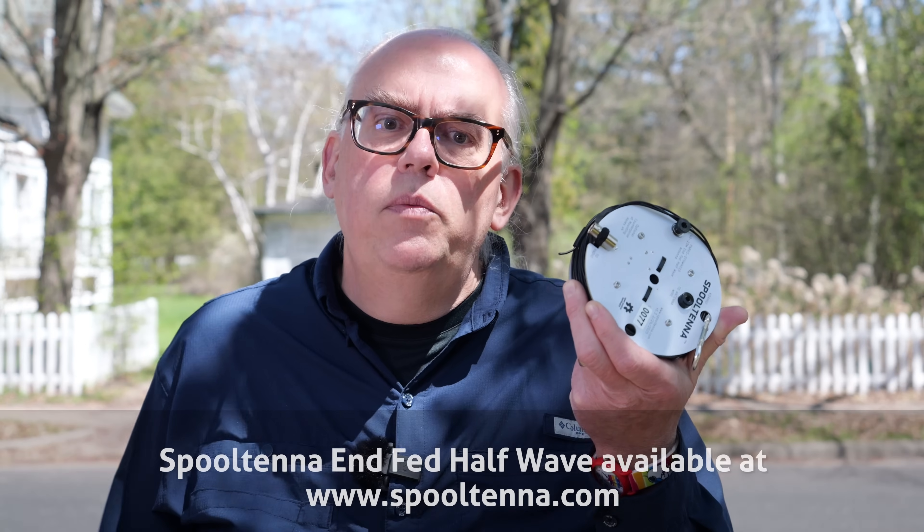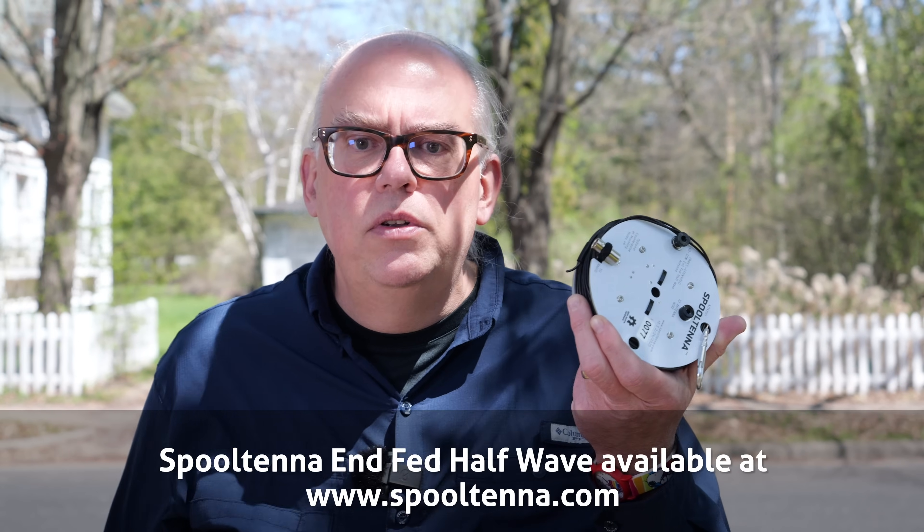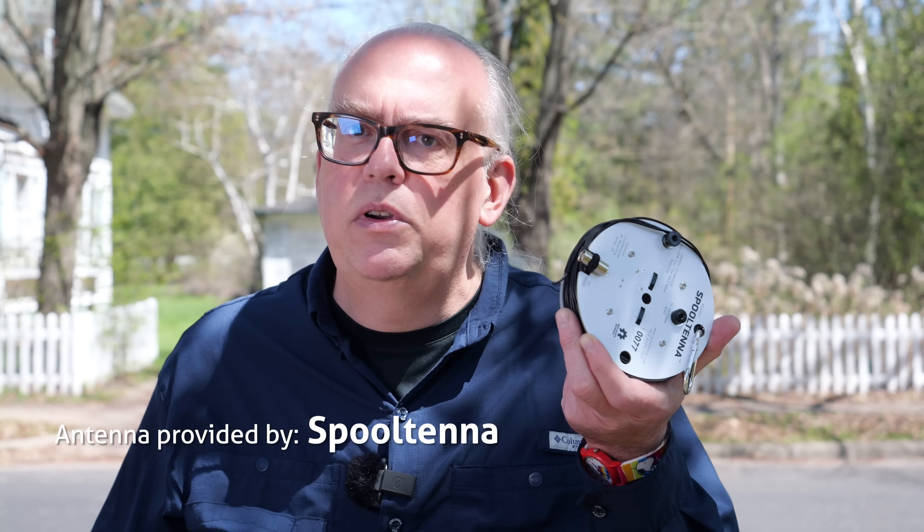Final words: this is a fully constructed NFED half-wave antenna built onto a spool for convenient deployment and recovery. Fit and finish of this antenna are top-notch. It features a larger ferrite core with auto-transformer wiring for better power handling and efficiency, and it has an easy-to-replace radiating wire. Of the NFED half-wave antennas on the market, I think this one is on the top end in terms of quality and performance. Thanks to Bob over at Spooltenna for supplying the antenna for this review. It's available direct from his website — links are in the video description. Leave your questions and thoughts in the comments below.